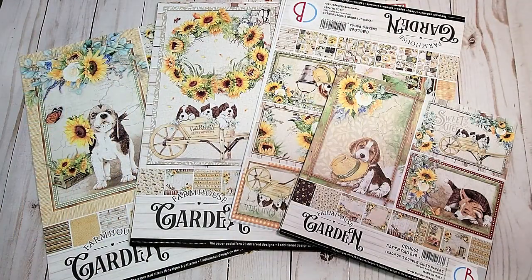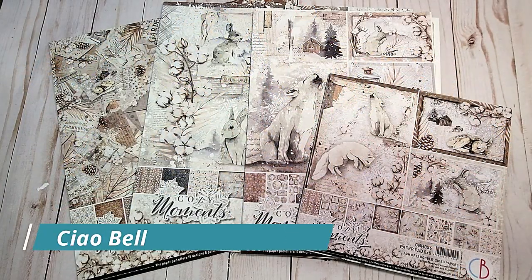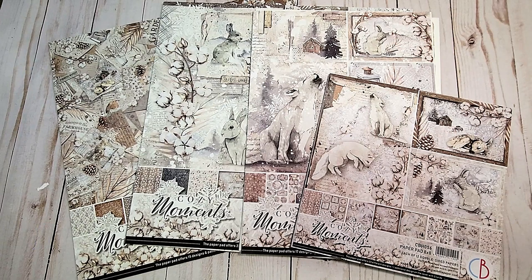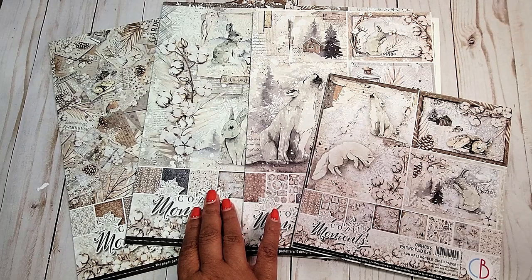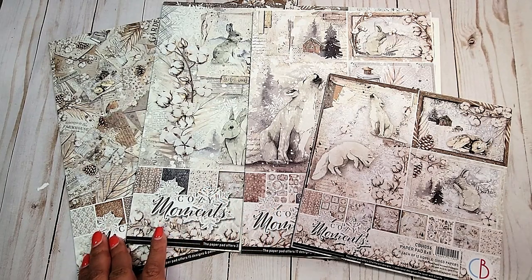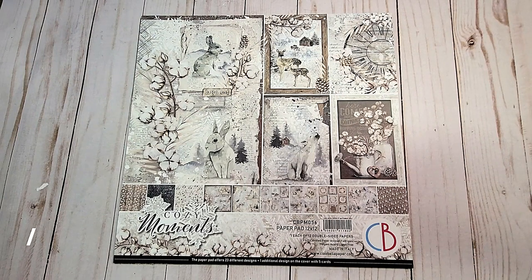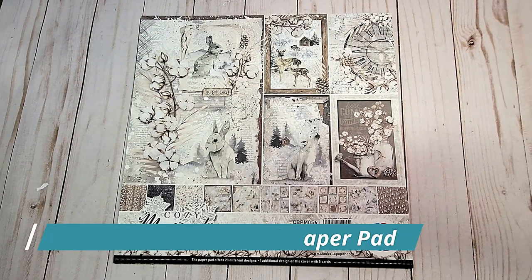This is a final look at the adorable Chao Bella Farmhouse Garden paper collection. The next collection that I'm going to review is this beautiful winter collection by Chao Bella called Cozy Moments. We have the 8x8, the A4 Creative Pad, the 12x12 paper pad, and the 12x12 patterns and solids. I loved it so much that I purchased two sets.